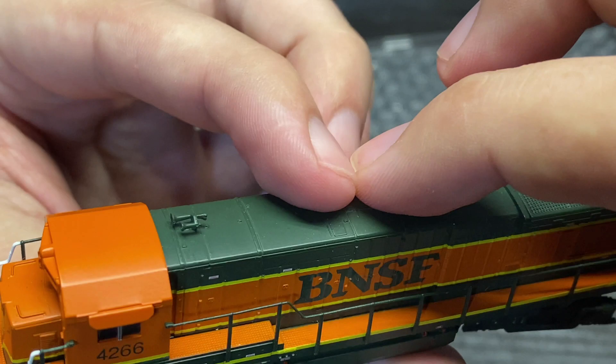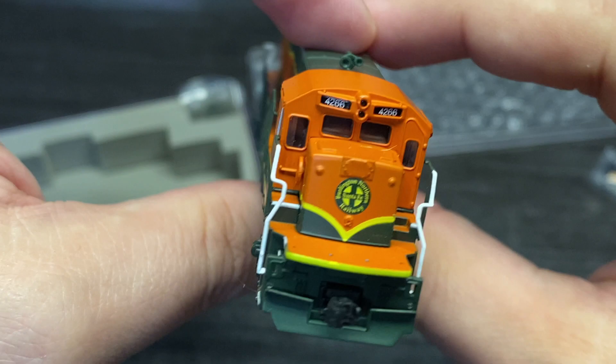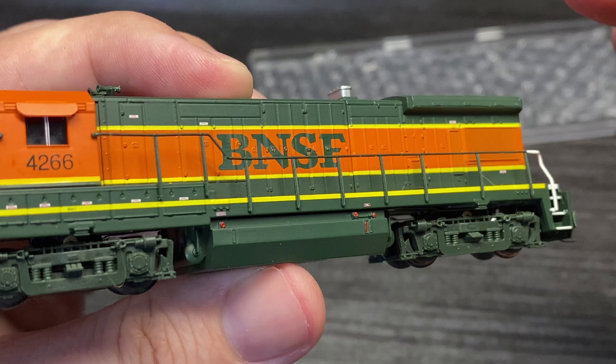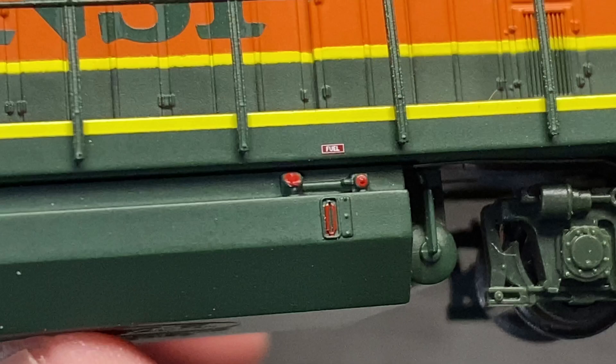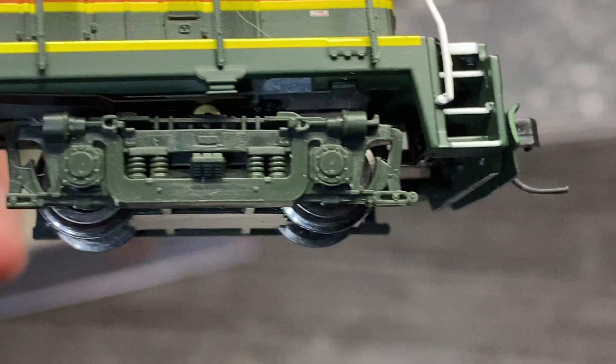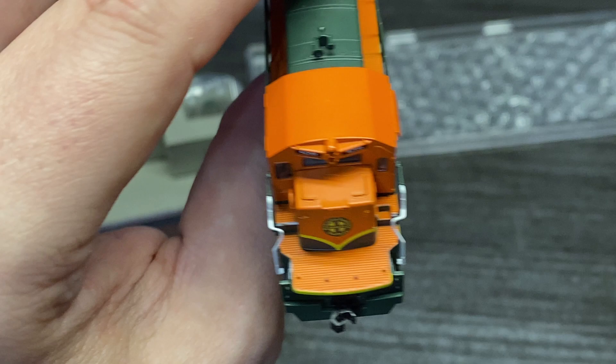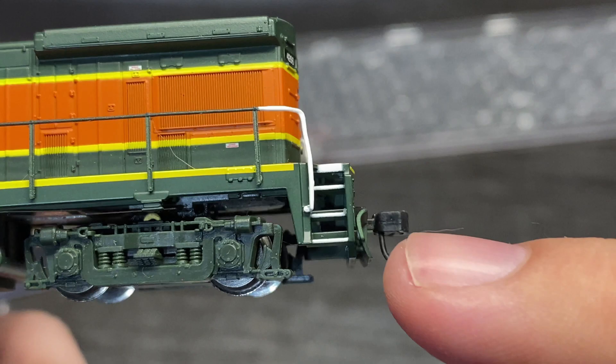The three-chime horn is at least there. One sunshade is attached and the other was in the bag like we saw. Pretty decent fuel tank detail. Basic trucks, not too crusty. We've got knuckle couplers on both ends, which is good. One looks like a Magnum mount of some kind, or an AccuMate, and the other one looks like the cheap early Kato couplers.